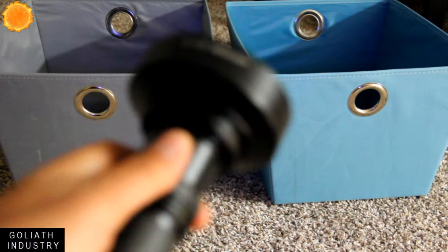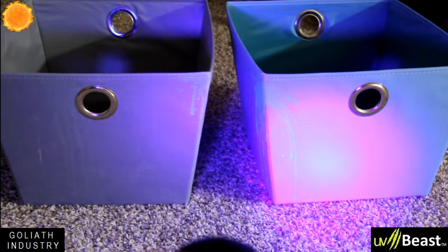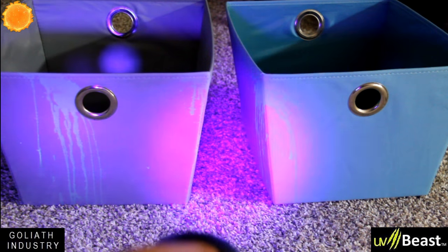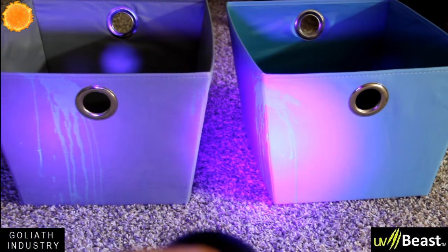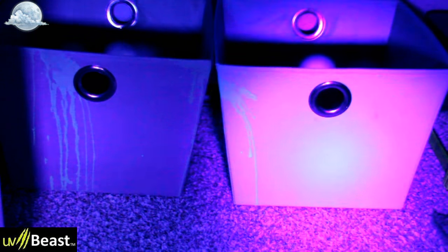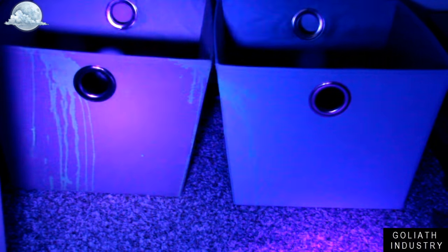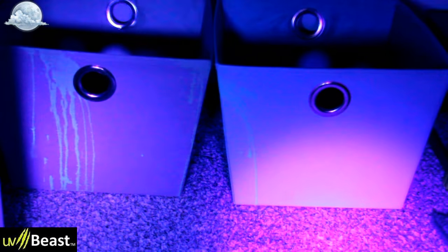Side by side: Goliath on the left, UV Beast on the right. UV Beast is definitely brighter — I'm really glad I spent more money. In really dark conditions you can see stains pop up pretty well from about three feet away. With Goliath Industries you can still see the stains. So if you're just looking for something to find urine stains, go around at night and you'll find them easily — you wouldn't need the more expensive one.